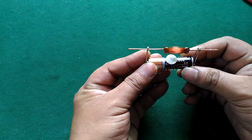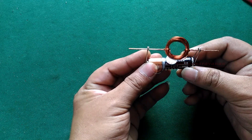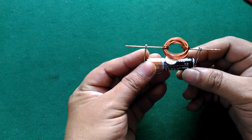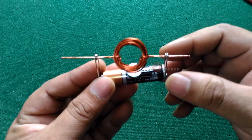Making a thumbs-up sign with your right hand, the thumb points in the direction of the current, and the curve of the fingers shows which way the magnetic field is oriented. In our case, current travels through the coil you created, which is called the armature of the motor.